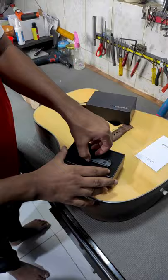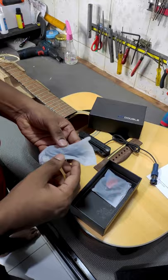Today we are making the Fender CD60 V3 a semi-acoustic guitar by using the double pickup. Let's check it out.